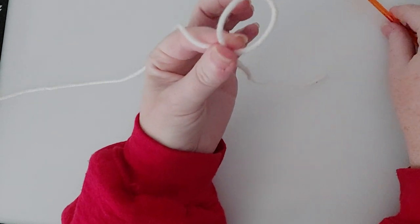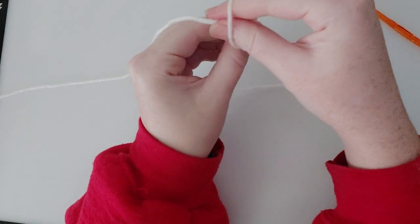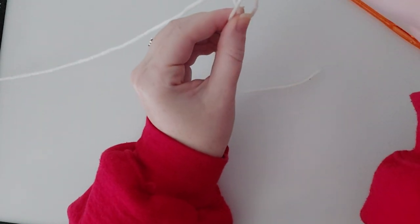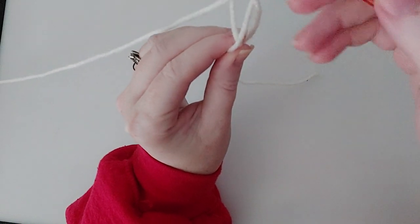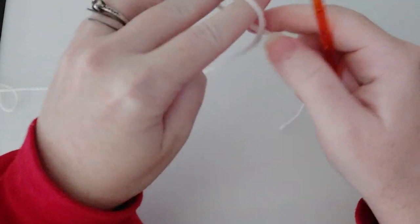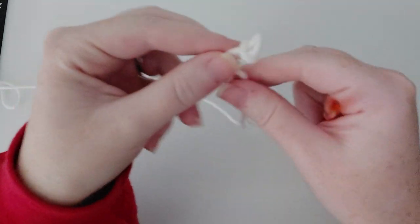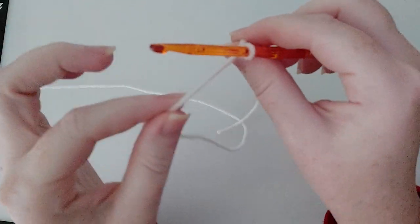So you're going to hold it with your fingers — working yarn in the front — put your pointer and your thumb in, grab the working yarn, pull it up. You should have something that looks just like that. Put your crochet hook into the loop that you just pulled up, and then grab both ends and pull. Make a loop like that, grab this with your pointer and your thumb, insert your hook, grab both ends, and pull — there's your slipknot.